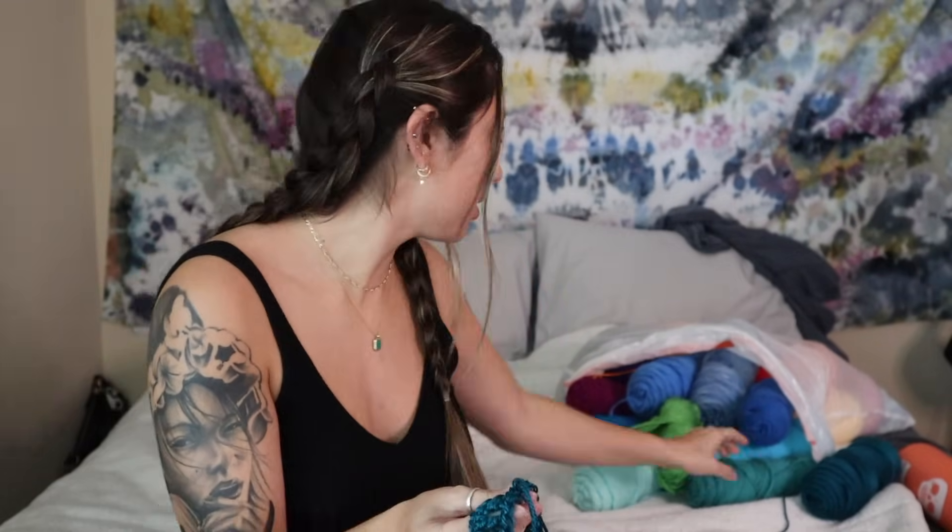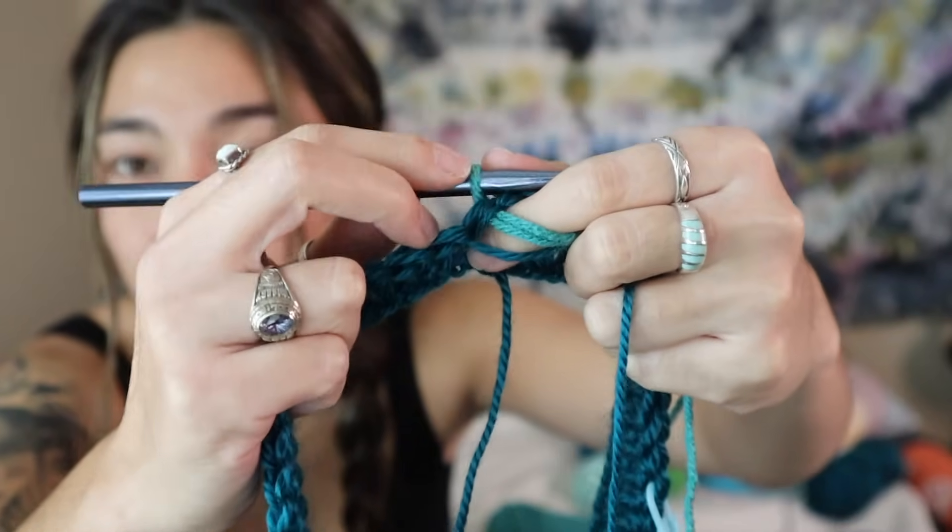I've slip stitched with a new color. Pro tip: if you're working in the round, you have to turn your work at the end of each row. If you continue in the same direction every round you'll get a really crooked back seam. Because I want it essentially seamless, I need to turn my work at the end of each row. For row two, chain three again.